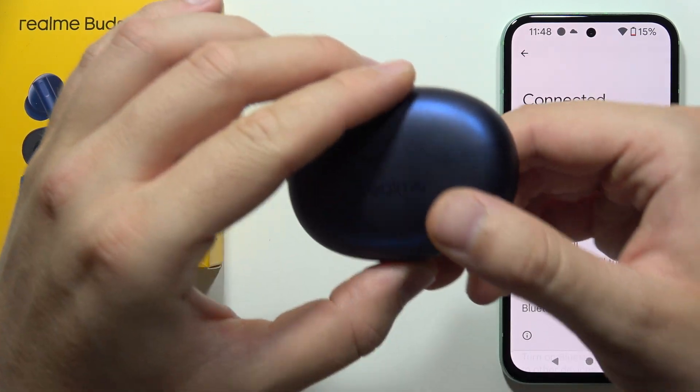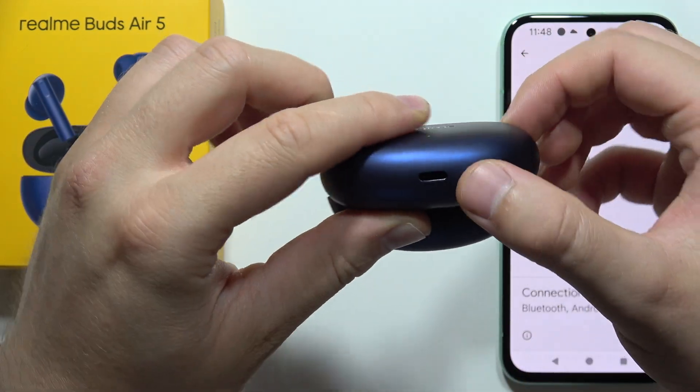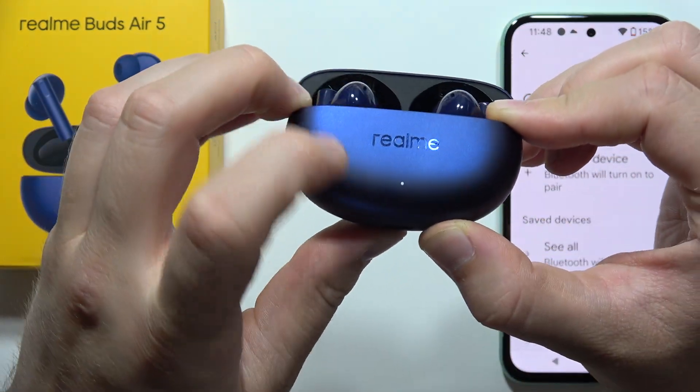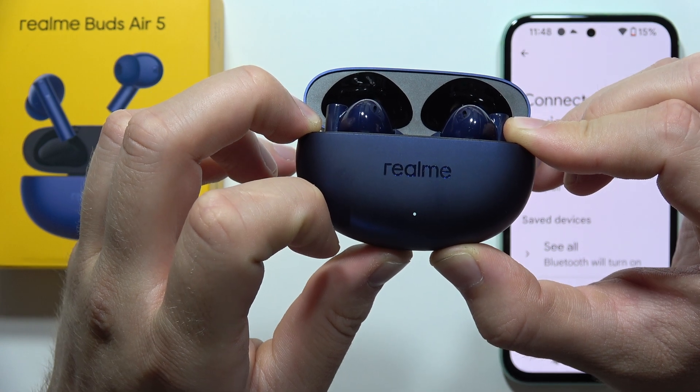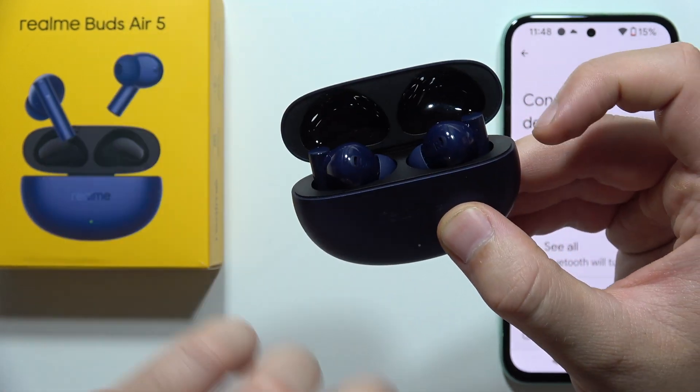Now you'll have to grab your earbuds, open the case, and then click and hold the button at the bottom until the indicator starts blinking white. Now you can release, and just remember to keep that case open at all times.